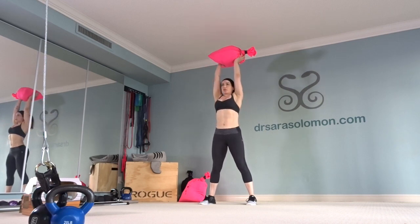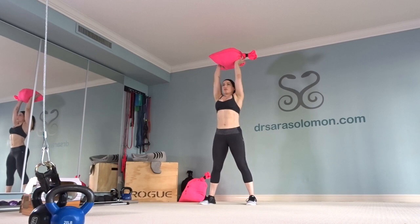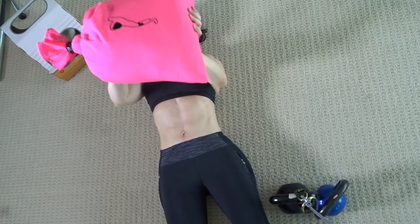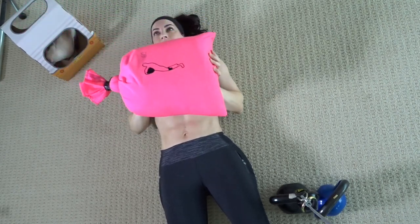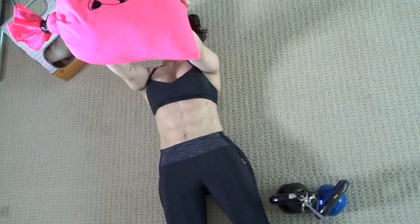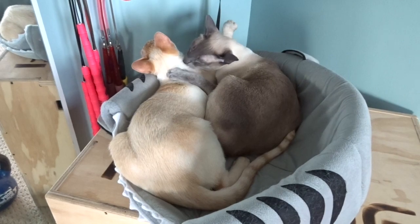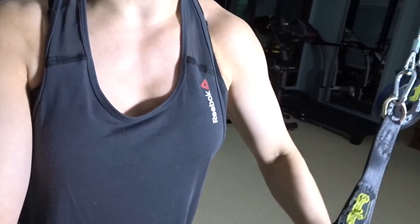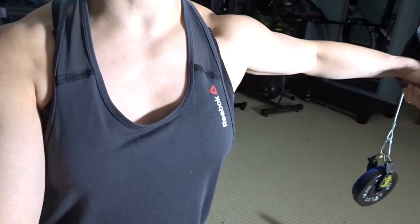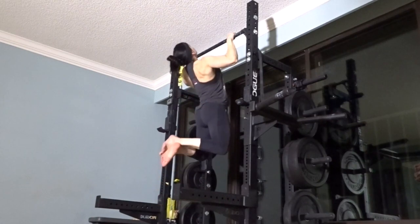Overhead sandbag pressing — let me tell you two things not to do: do not arch your low back, and do not shrug your shoulders up. You need to keep your chest and pecs engaged as you press. Same concept with the floor press — you can see that my chest is engaged. Sandbag carries — I do these every day and I recommend you do it too. I'm targeting my weak left pec with some cable flies. If you have a weaker pec, get to work on it just like you see me doing.